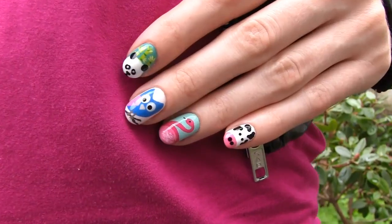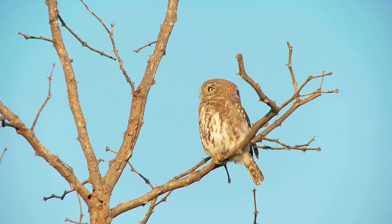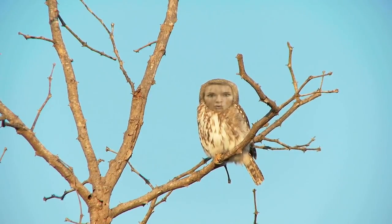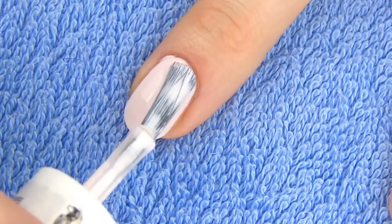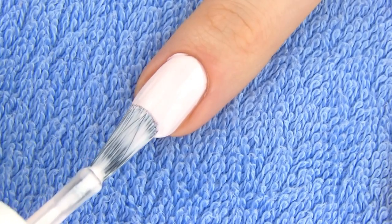Next we are making a pretty owl design. Owls have been very popular in fashion lately — I've seen them on t-shirts, necklaces, purses, everywhere — so why not have a cute owl on our nails too! First I'm applying a pale pink for the base. You can use any colors you want for this design. And you know me, I love me some colors, so my owl will be out of this world colorful!